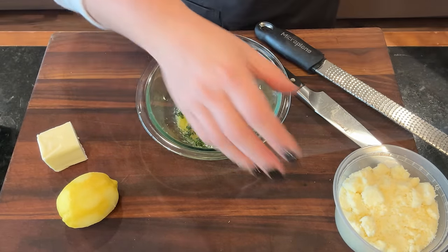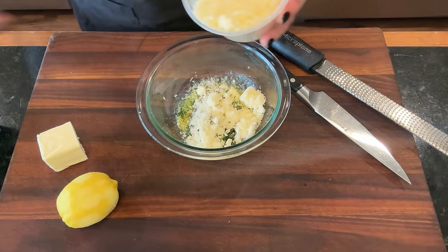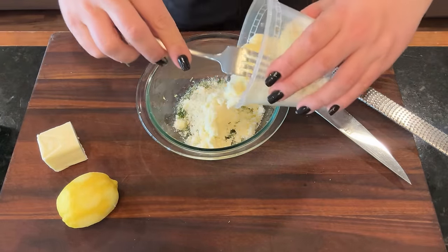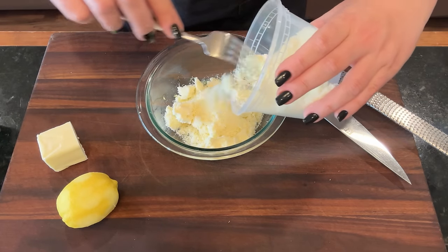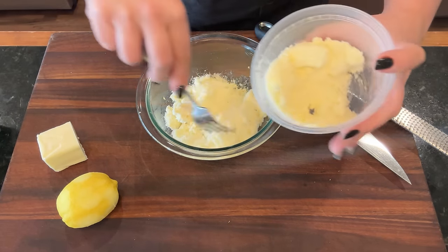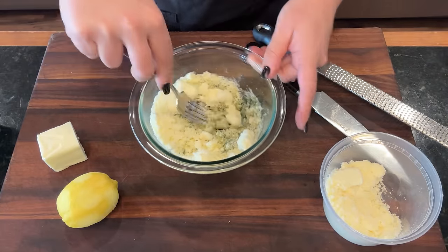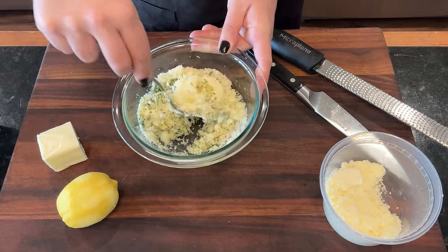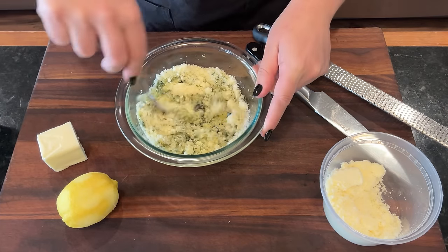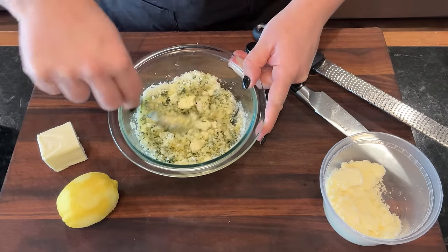I have some freeze-dried parsley from the garden. We're gonna add our Parmesan cheese. If the butter doesn't stay completely liquid, that's not a big deal — because when we put this onto our hot chicken coming out of the oven, it will remelt and coat that chicken beautifully. So our chicken appetizer is basically done at this point. I'm gonna set this aside and we're gonna move on to our next recipe.